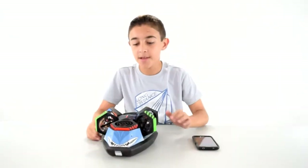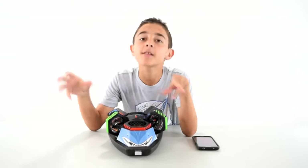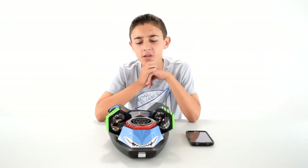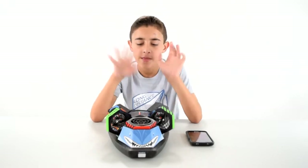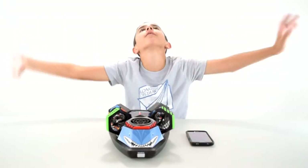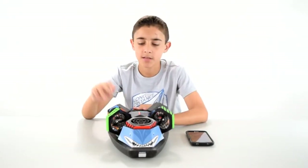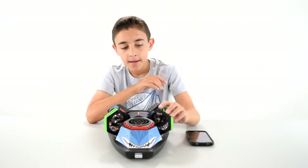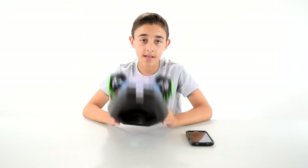Alright guys, let me give you the verdict. This is pretty awesome — 8 out of 10, worth playing again. A few of the issues are that the stickers keep flying off, they don't adhere too well. It needs like adhesive spray glue or something. I do really like this though — it's a nice drone and it's a nice hovercraft.